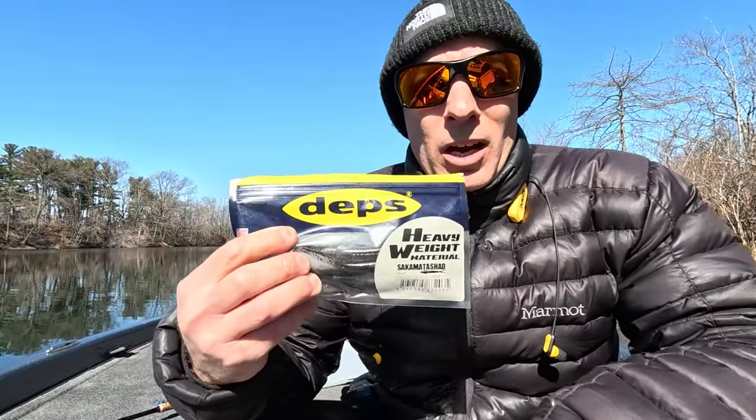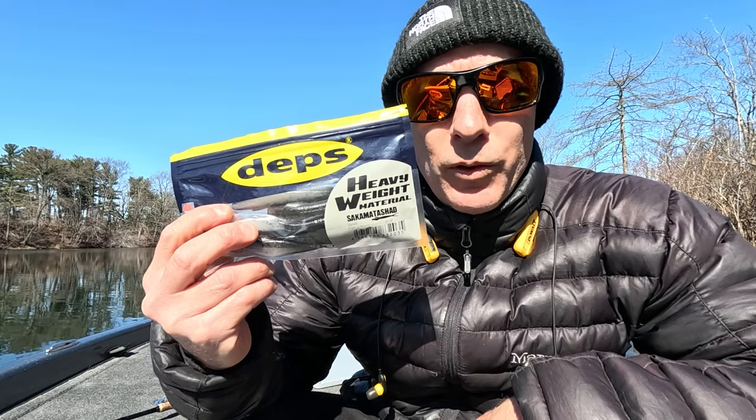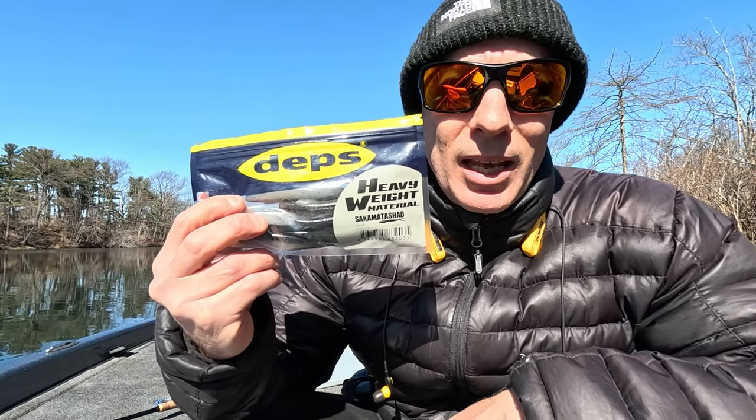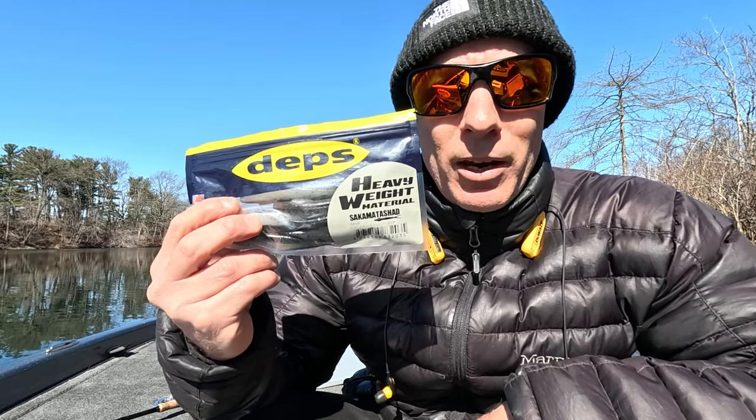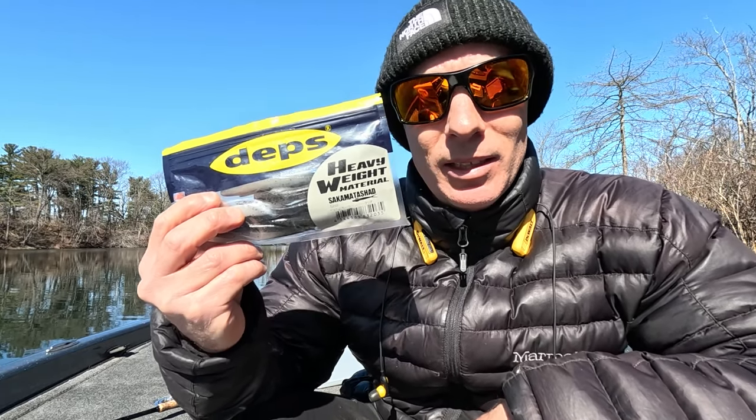So now let's take a look at some baits. Let's start with the Deps Sakamata Shad in 4 inch or 5 inch — this is the 5 inch. This is also the heavyweight version. I use a little bit of both but I'd rather not have the heavyweight version; it's just what I grabbed today.